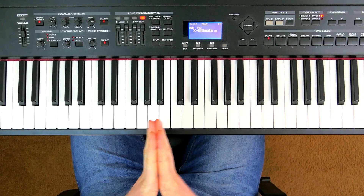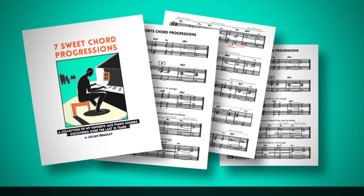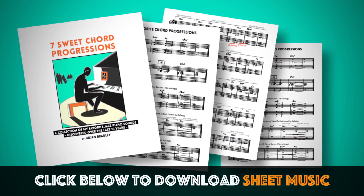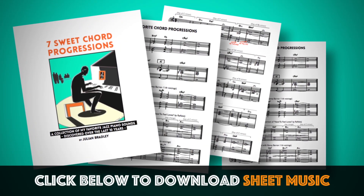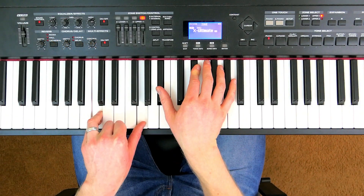Now we come to the final chord progression I'm going to share with you in this video. Don't forget there's the free download below this video where you can print out even more. Here's the final chord progression — we're in the key of C minor again.